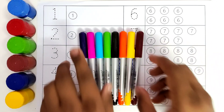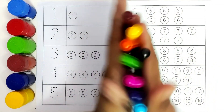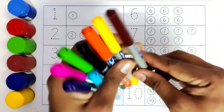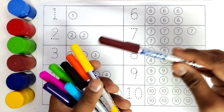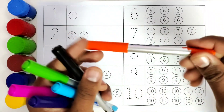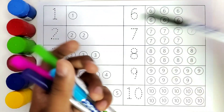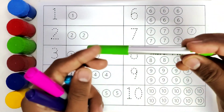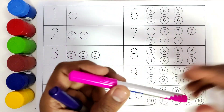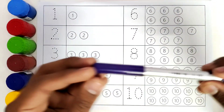Before we get started, we will do the color names. This is brown color. This is yellow color. This is orange color. This is black color. This is green color. This is blue color. This is pink color. This is purple color.